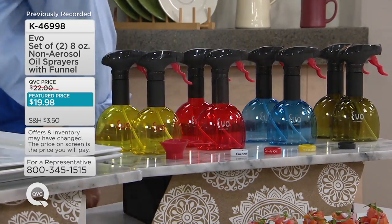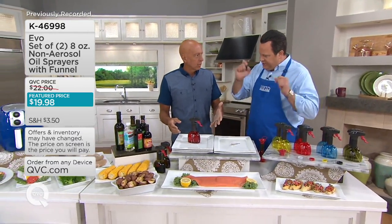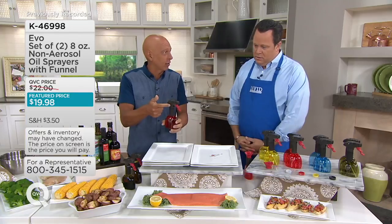Richard Roman is here. This has been a crazy busy show and I think we're about to send our phone lines back into a frenzy. These are awesome. EVO has changed the way I use oil in the kitchen — it is the first and only non-aerosol trigger sprayer that actually sprays oil and atomizes the oil, because of our patented technology in this trigger.